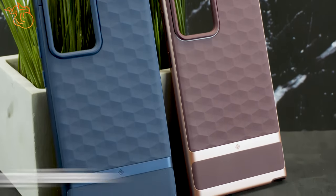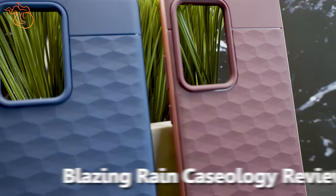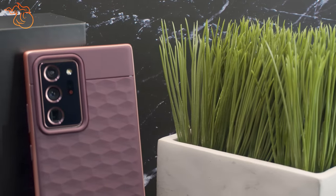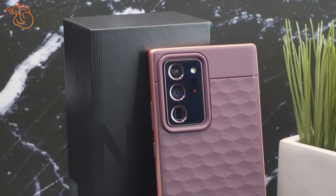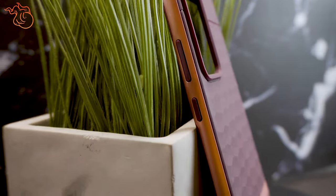Hi there and welcome. Today I have here the Caseology Parallax case that I found on Amazon for $16. I have now had this case on my Galaxy Note 20 Ultra for a week now and I would like to share my initial impressions of the case thus far and maybe help you decide if you should purchase one too.